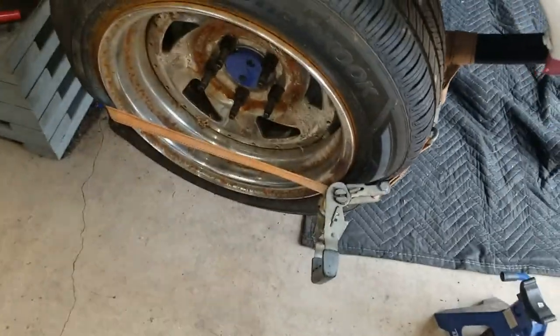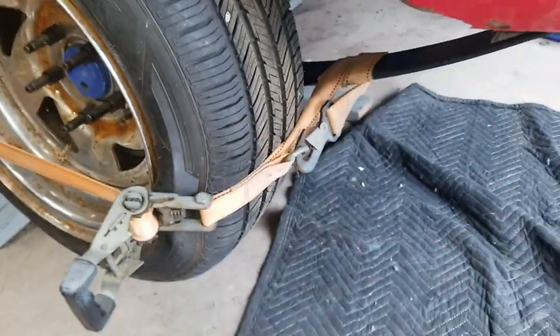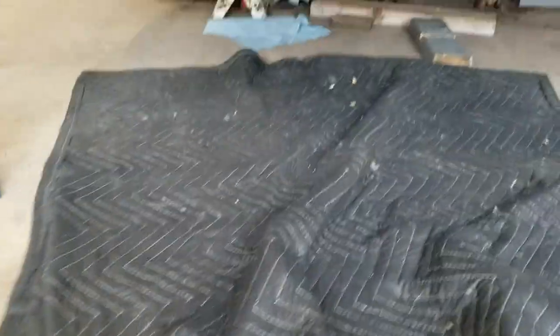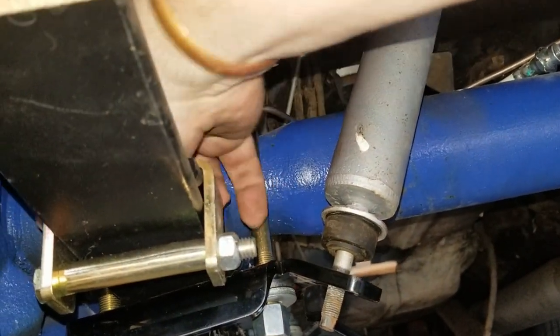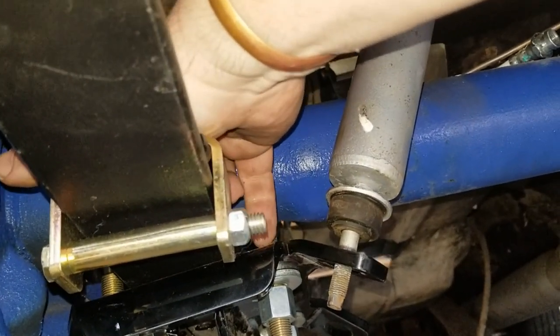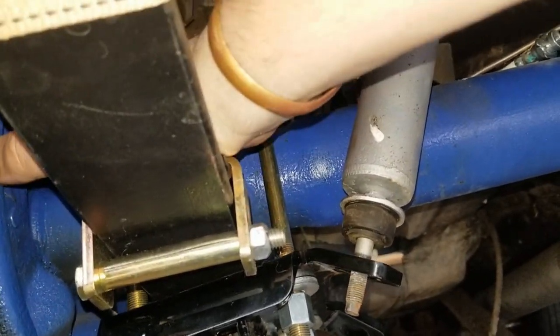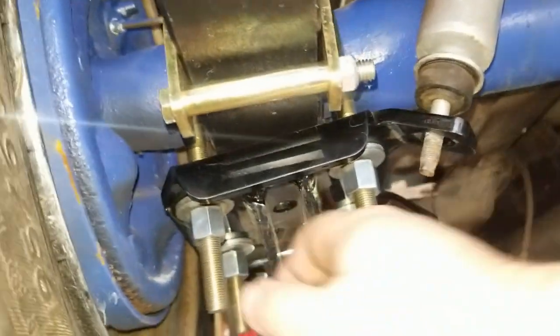I rigged up this contraption with the ratchet strap and I thought I heard it bump in. I can't see it with my own eyes so you guys get to see - it appears to be in there. I think it's in. All right, let's get some of this stuff tightened down.